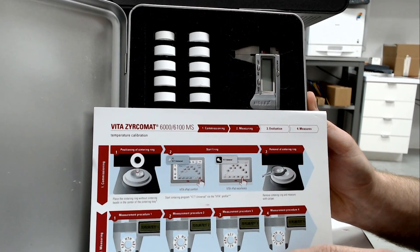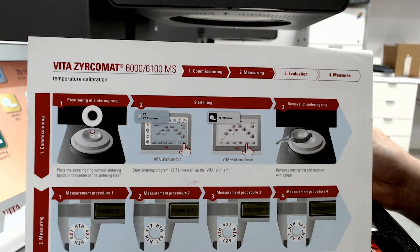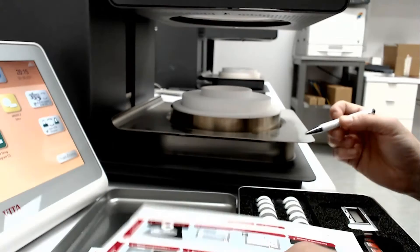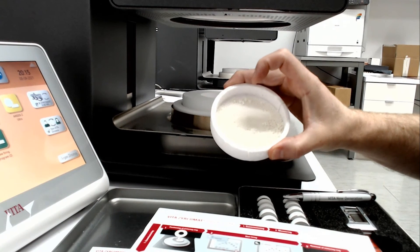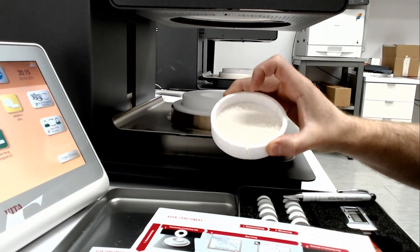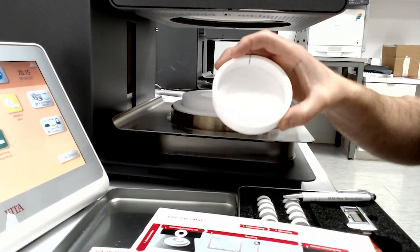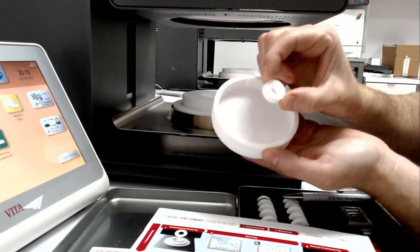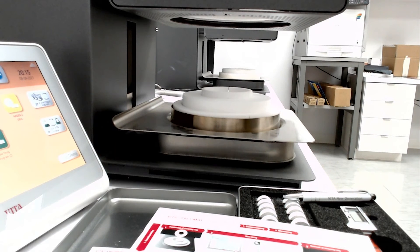I'm going to walk you through this to show you what it looks like. To start, we want to put a single one of those calibration rings in the center of our tray, but without the beads in it. Typically in our crucible we would have the zirconia beads. We don't want to throw these away — we just want to transfer them out into another container. Then we place a single ring in the center and put it into the sintering unit.